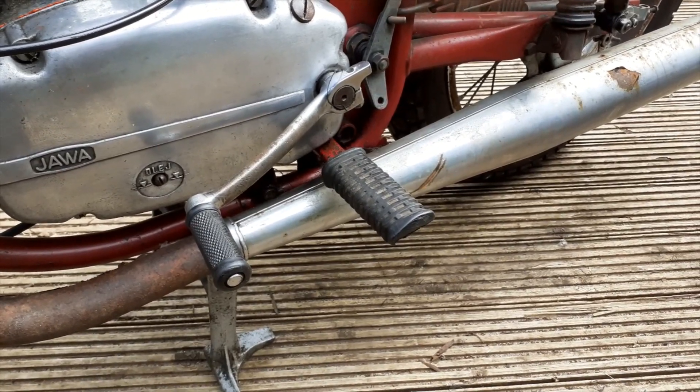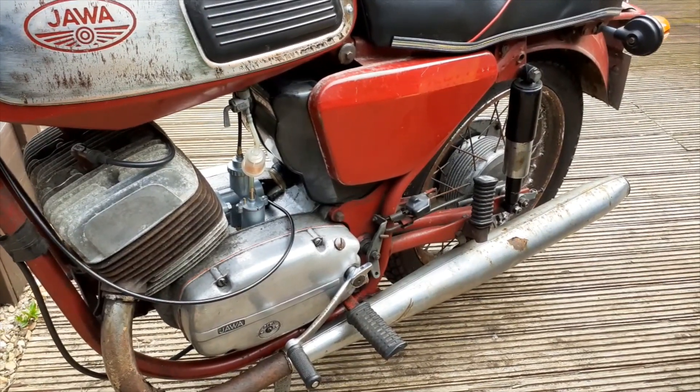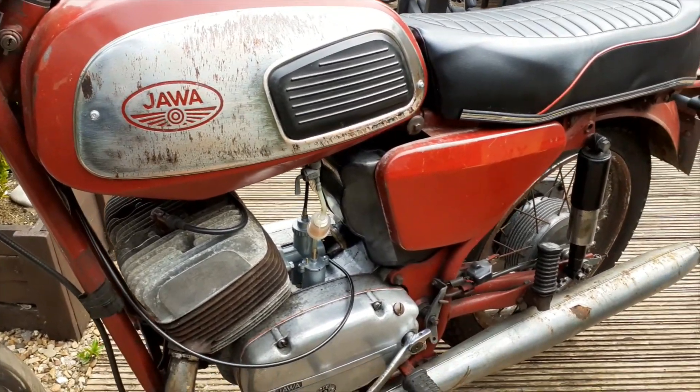A brilliant communist compromise. This one's a 1975 — there's no auto lube, so it's pre-mix: mix it in the tank. I think it's 32 to one.